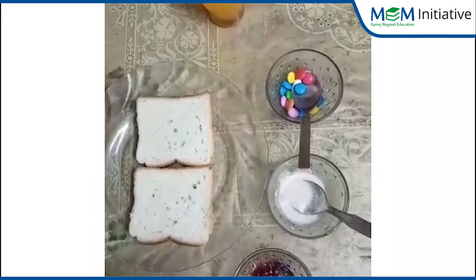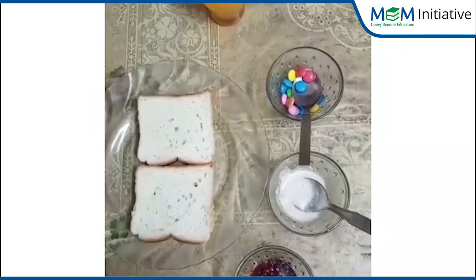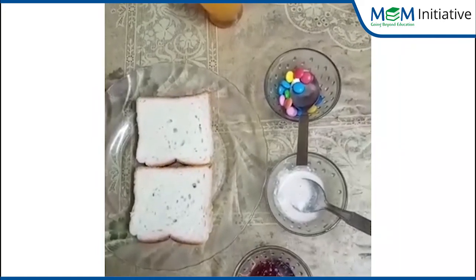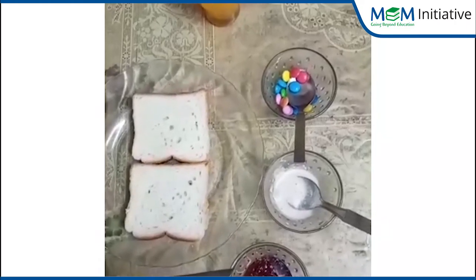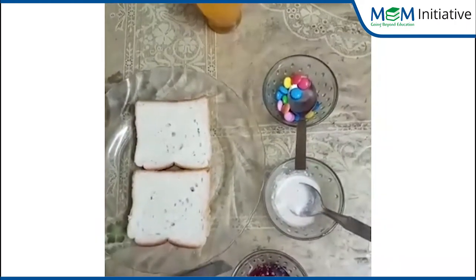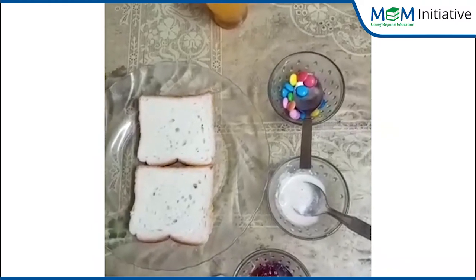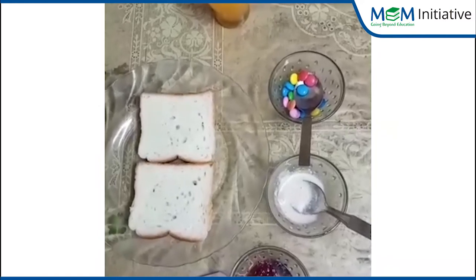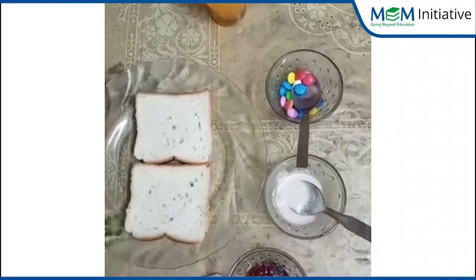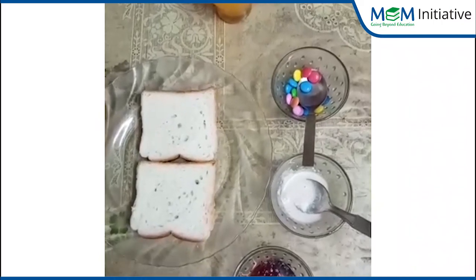Blunt knife, okay? Jo bilkul bhi sharp nahi ho. Why? Because when you use a sharp knife, aapki finger cut jayegi and it will start bleeding — red red color ka blood. So don't use a sharp knife. Always use a blunt knife.